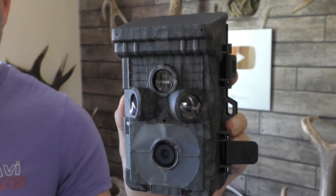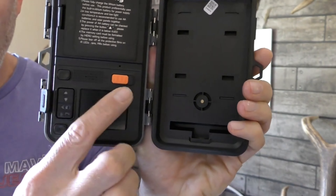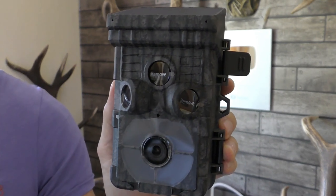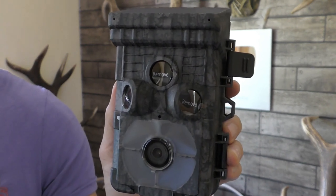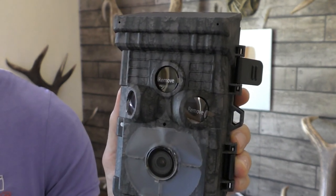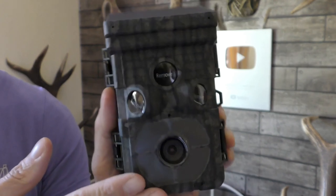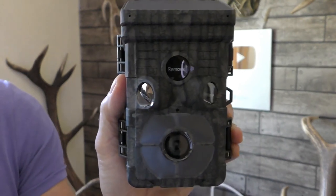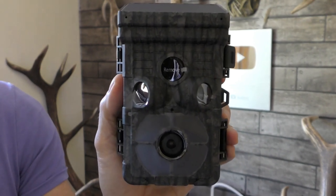It's waterproof and has a two-inch screen inside, which is really useful — the bigger the screen the better for setup. It's got Bluetooth and Wi-Fi capability, which is revolutionary in terms of setting up the camera. You can use your phone to check whether you've got the right camera position, and also when you come back to your camera after leaving it in the field for maybe a month, you can check on your phone what captures you've got.